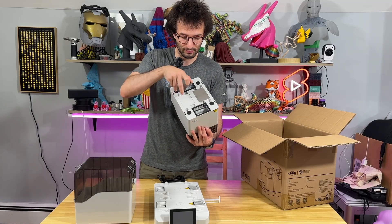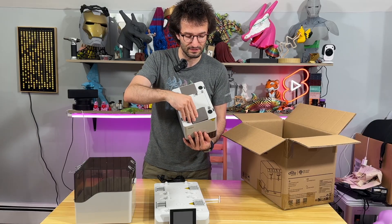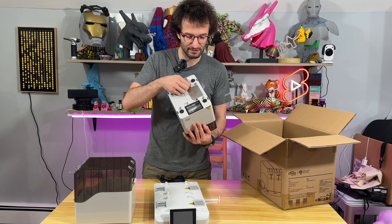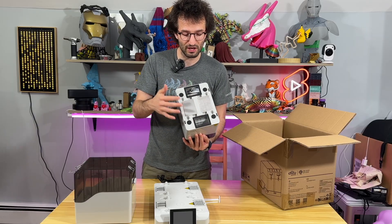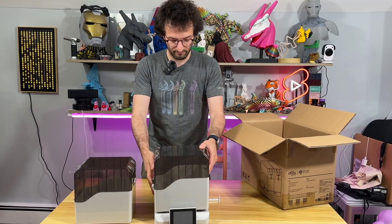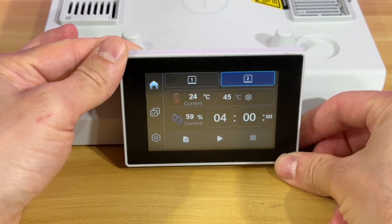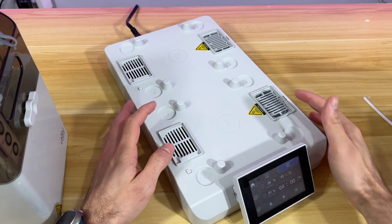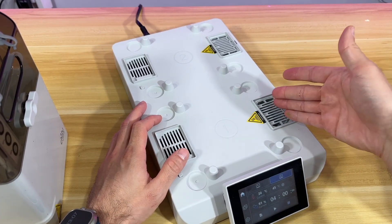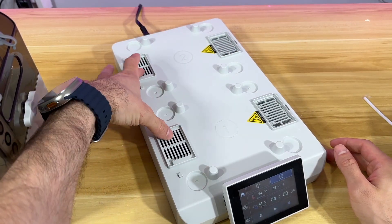We're going to talk about these two because if you want to seal it, you're going to do this — if not, here which I like is the storage style. The screen moves up and down, which is good. Over here when you look at this machine, there are airflows: this is the hot air where it comes in, and this is the air ventilation where you get it out.